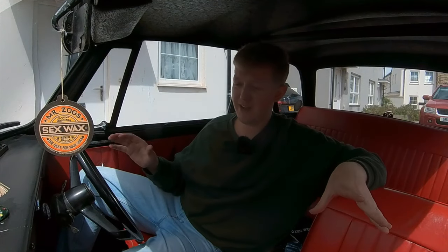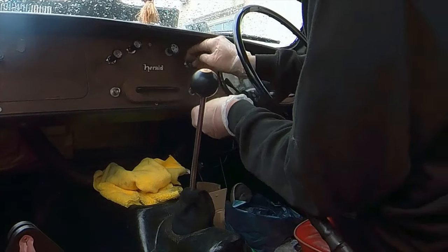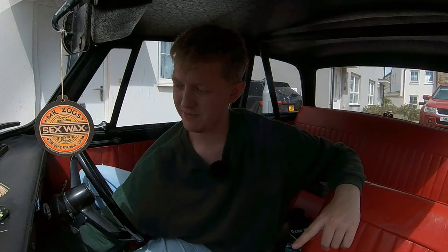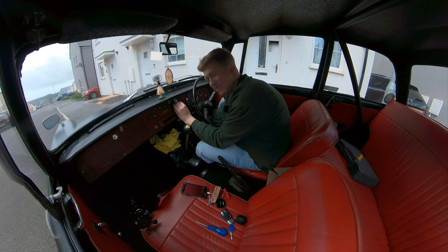Hey guys, Jamie here from JP Cars. I've just got the Triumph Herald running after changing the fuel pump, so I'm really happy about that. I've got this little piece here that keeps falling back in the dash. I thought I'd have to take the dash out, but luckily I can just push it in from behind. There we go — I thought it'd be a massive job and it's not.